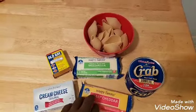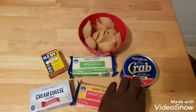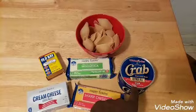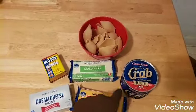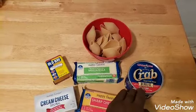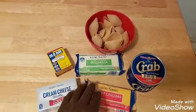You could use whatever type of cheese you decide you want to use in your recipe. The crab meat — I'm using canned claw meat. You can get this from Walmart; they have different varieties of crab meat, so you could use whatever choice of crab meat you would like. And of course, the shells that we're going to be stuffing.